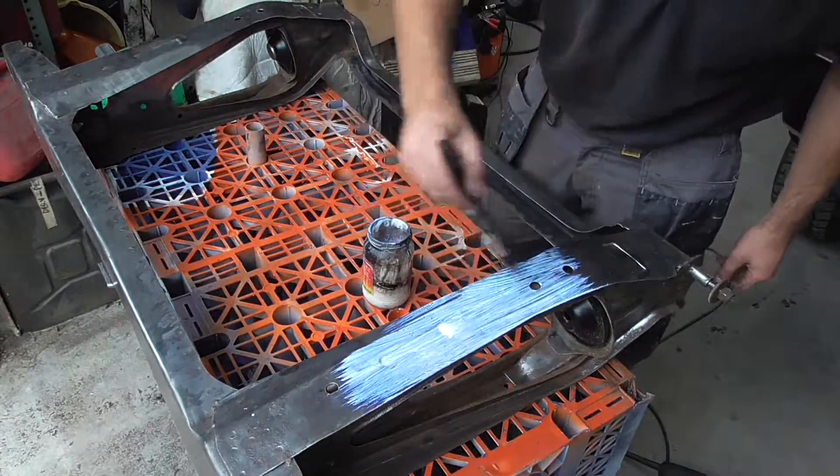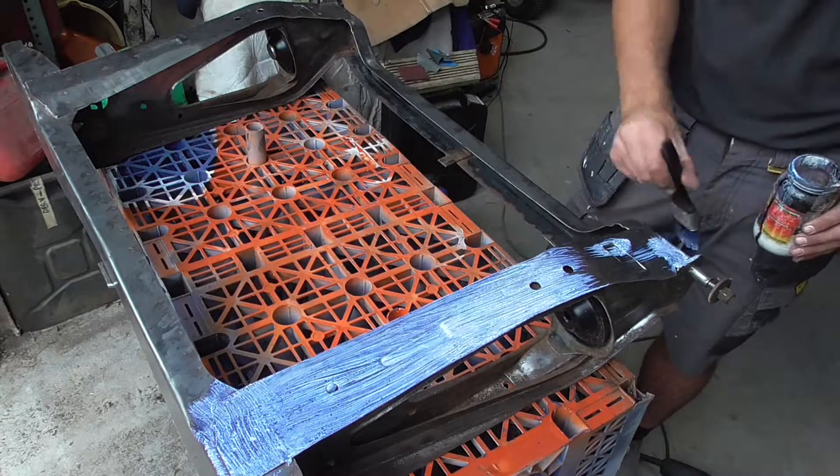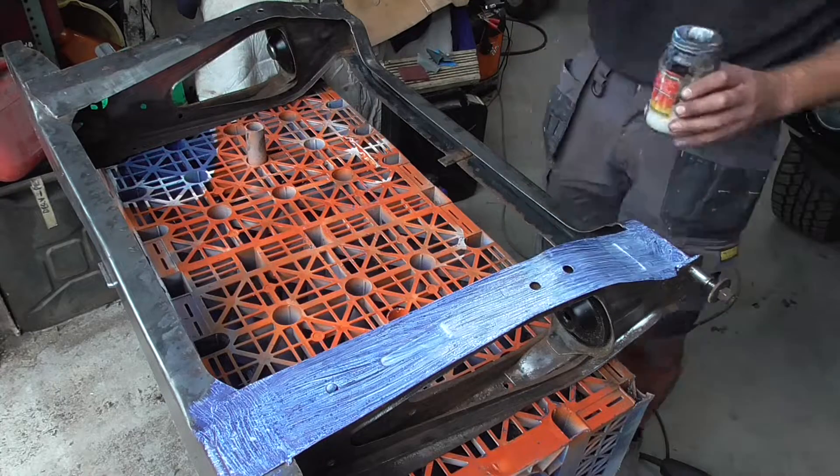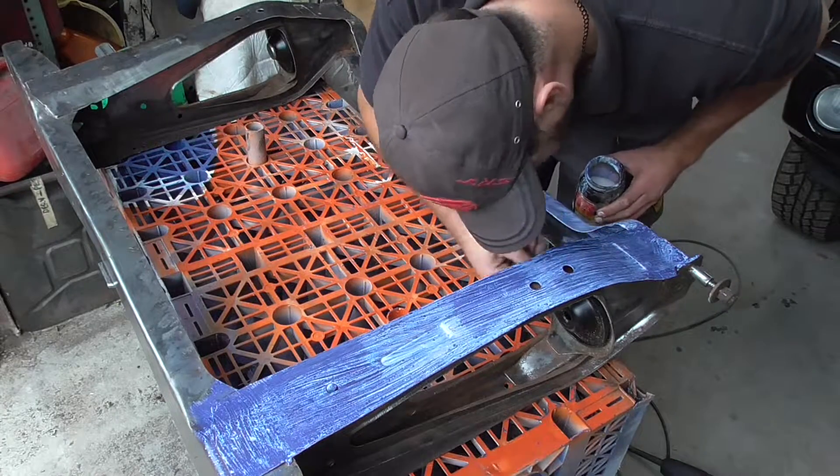Now that the rear subframe has been taken back to bare metal I wanted to apply a chemical inhibitor. This is sort of a belt and braces approach as I will be applying an etch primer ahead of stone chip, but where minis are concerned I don't think you can have too many rust preventative measures.